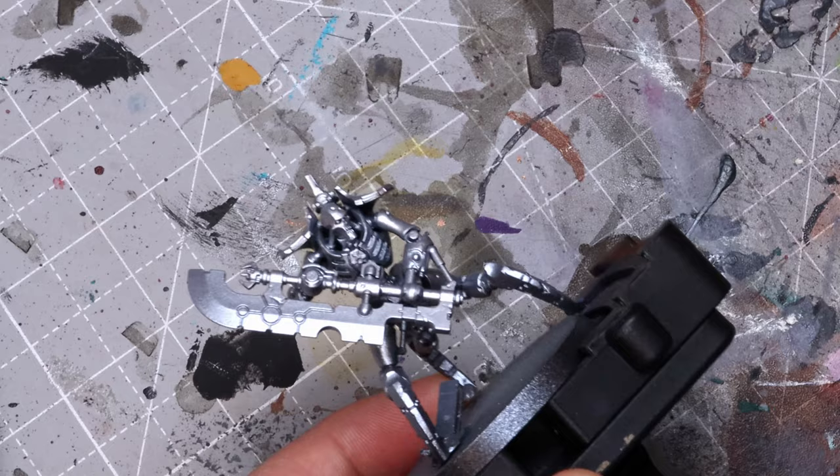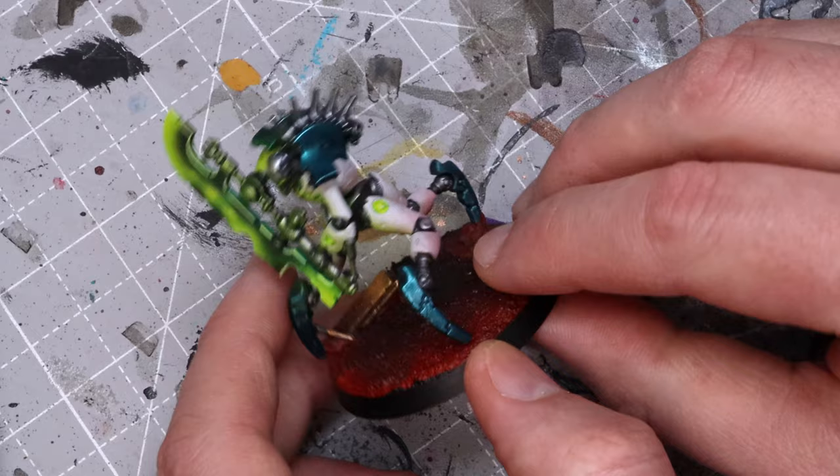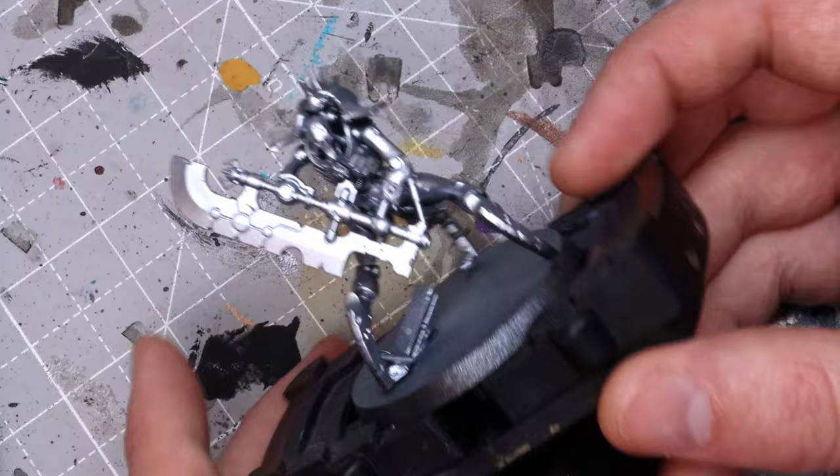Now this is what we're going to go with as the finished result. You can see we're going to start by hitting all these armor panels with white, and then we'll get the Terradon turquoise on the shoulder plates and on these little leg panels. So this is what we've got after we've got it primed and base coated.